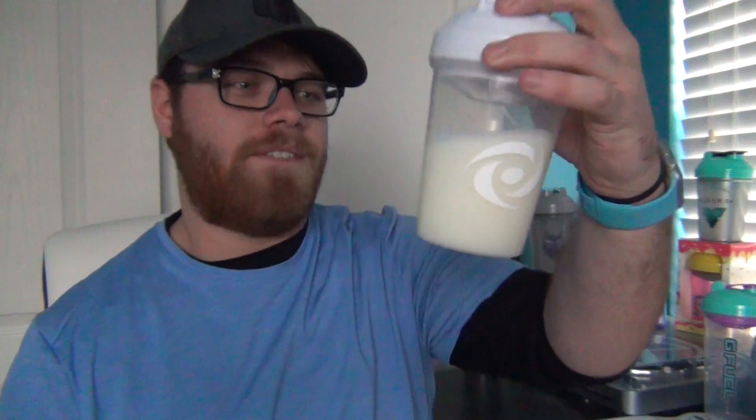This is not a mix that was suggested by anybody. This is just a mix that when I retried coconut I thought might be a good idea. So today we've got coconut G Fuel and we're going to be mixing it with milk. I normally do these milk mixes with half a serving and I normally don't put ice in, but my girlfriend actually suggested me to put ice in this one so I don't know what to expect.